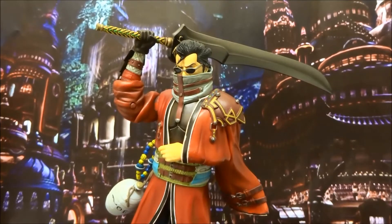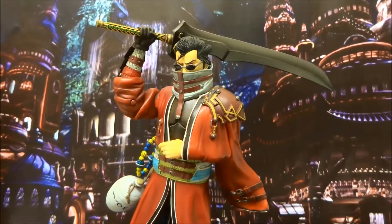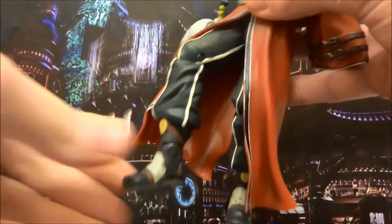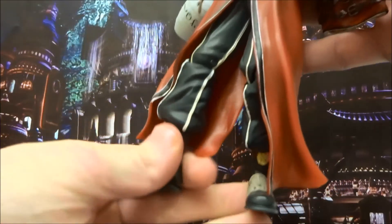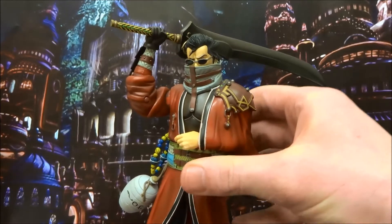That's an insane figure for his age. The articulation he has is respectable for his age. He's got great articulation in the legs. He doesn't have thigh swivel, but he does have fantastic ankle pivot, which a lot of figures today struggle with. And this guy is verging on like 15 years old now, I think. So that's crazy.